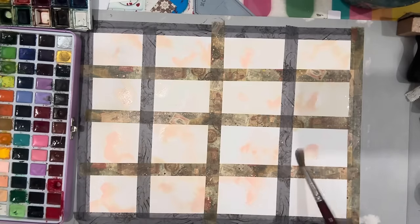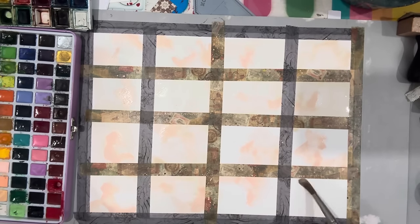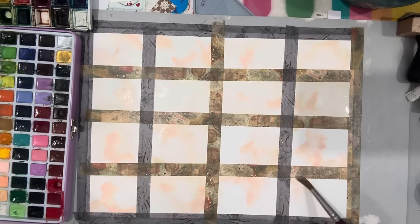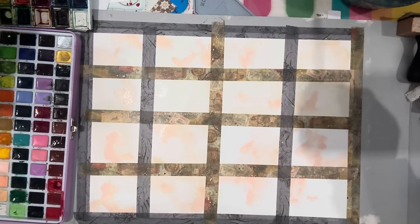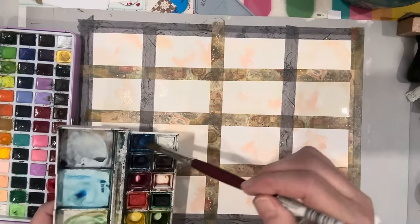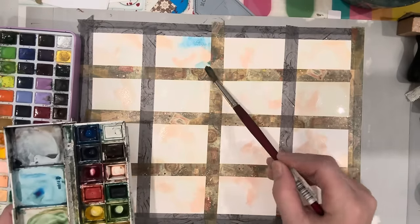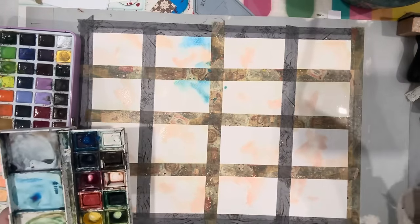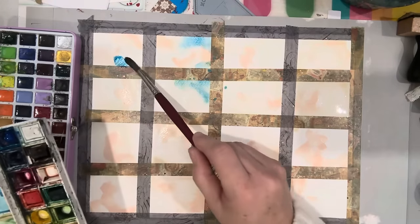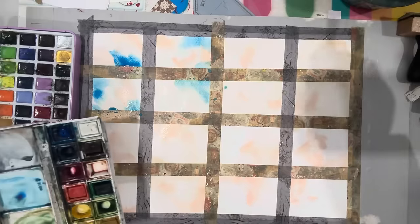I hope the camera's picking up all the colors. It's a new setup — I'm upstairs in my new studio but still laying things out, so it's a bit hit and miss on these filmings right now. Now I'm going to go into this blue — I believe this is most likely a phthalo blue, but don't quote me on that. You're going to pick what colors you like.